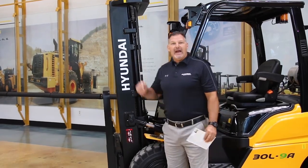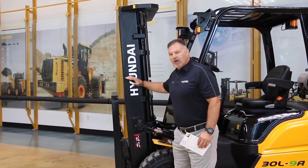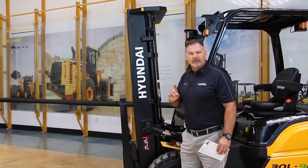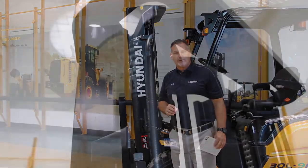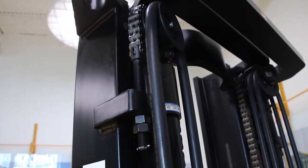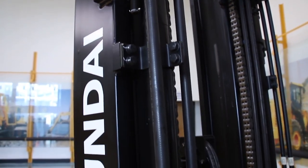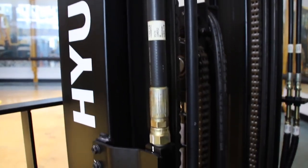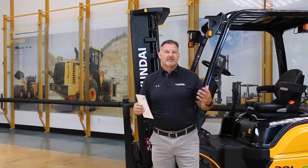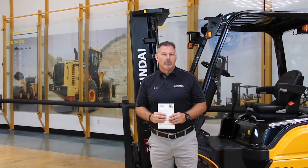We're going to start out with the mast. One of the first things you're going to notice on the Hyundai is our mast channels — larger, thicker, and the biggest thing you're going to notice is minimal weldments on the side, as compared to competitors who use extra weldments as mast stiffeners. The next thing you're going to notice is our canted load rollers. Our load rollers are canted three degrees, which accepts the side-to-side motion when you're at the top side shifting, unlike some competitors that just use straight load rollers.